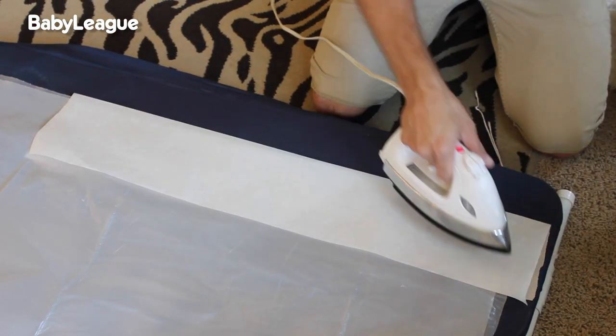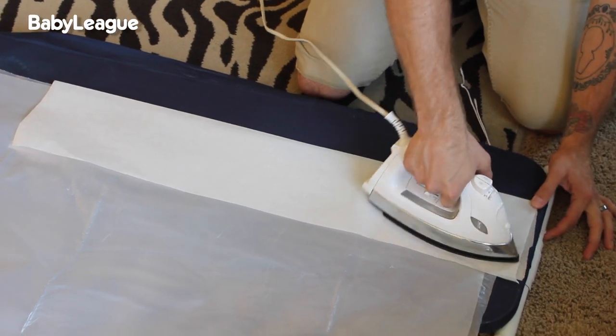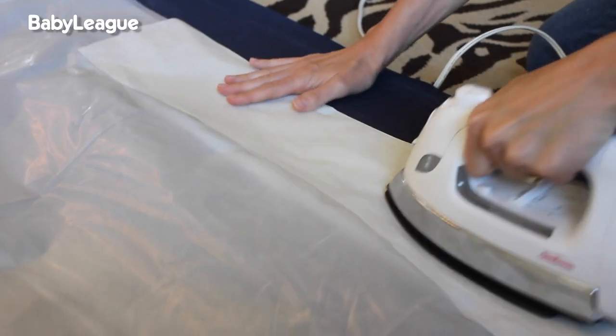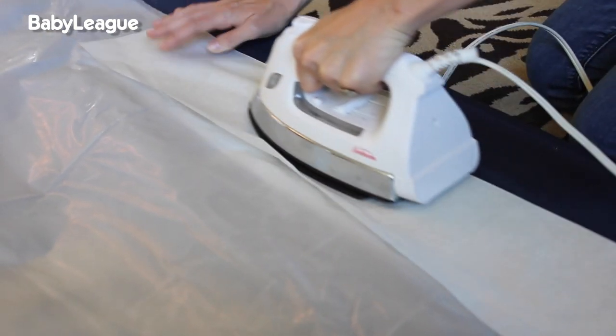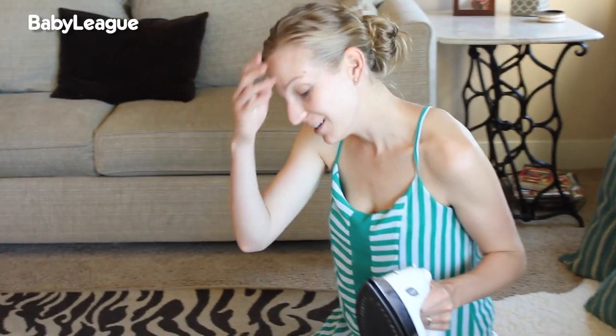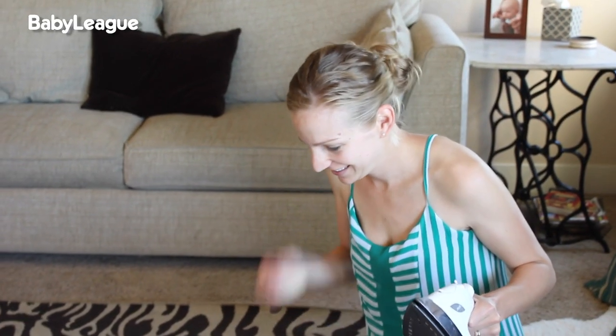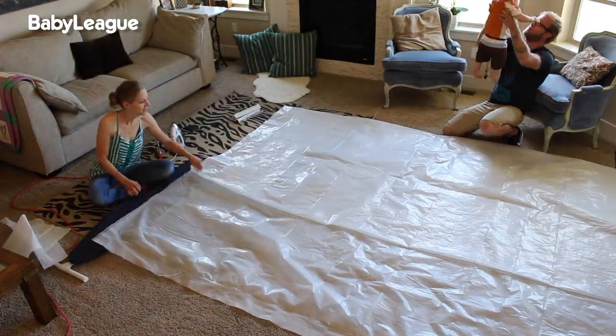Next, take your iron and carefully iron the sheets of plastic together to create a seam. Don't go over the parchment. If you're having trouble here, don't be afraid to ask for help. My wife was nice enough to offer up her ironing expertise.